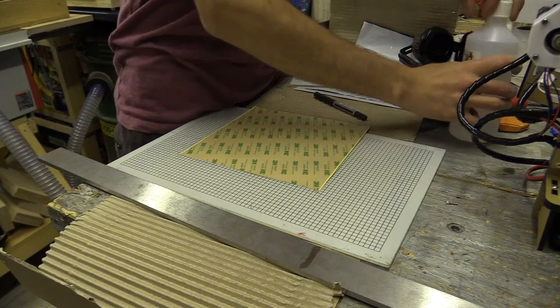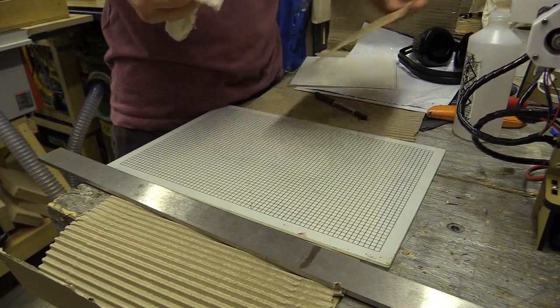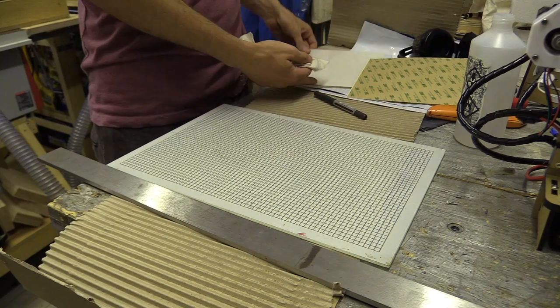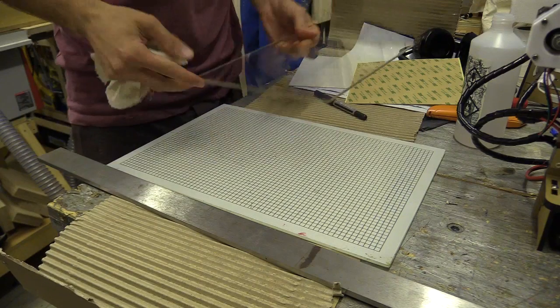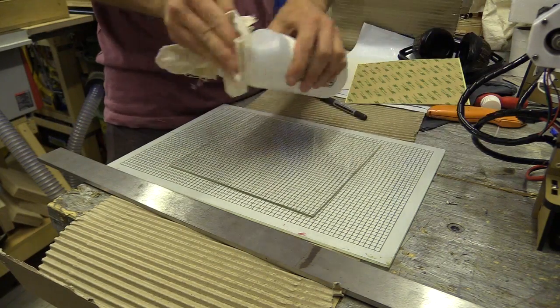Ok so this is round 2. I managed to ruin a piece of borosilicate glass and PEI plastic the first time around. The adhesive that came with the PEI is called 3M468MP and it was supplied cut to size with a piece of plastic which I bought from eBay.